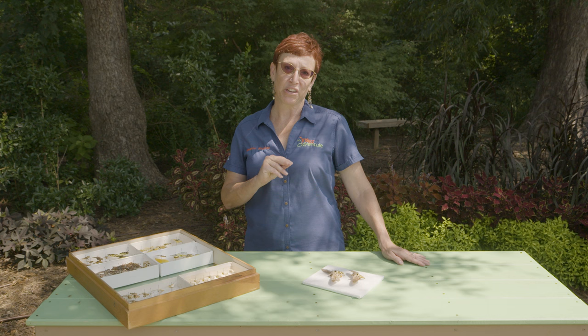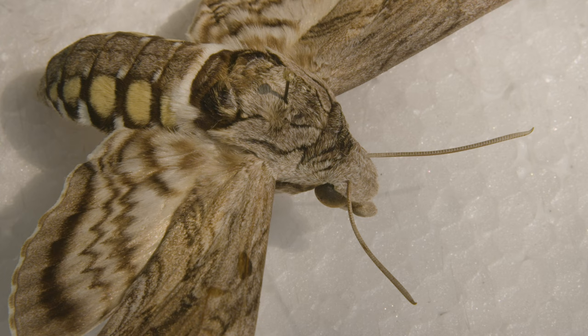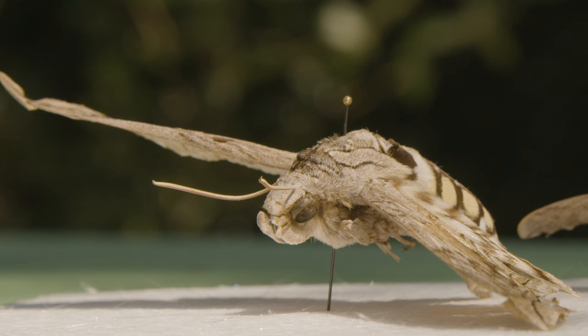So if you are smart and collect all of the tomato hornworms off of your tomatoes, you may never get to see the full adult moth, but it is quite a magnificent animal.